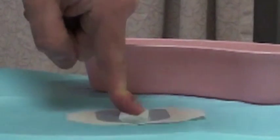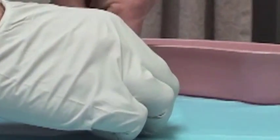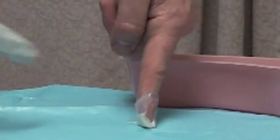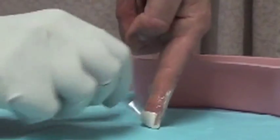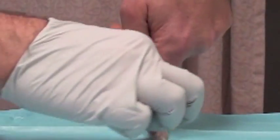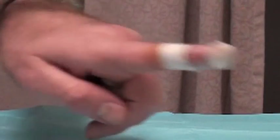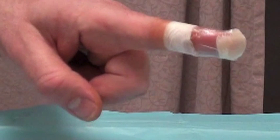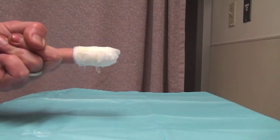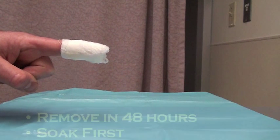Next, fold up the two sides of the tegaderm, then peel off a little cardboard backing and gently wrap it around the finger. If you have it, put a little benzoin on the skin just proximal to where the tegaderm is, and then wrap the whole edge firmly with a steristrip to create a leak-proof seal. Then wrap everything over with a gauze wrap, mostly to hide the scary blood from the patient, and tell them to leave everything in place for 48 hours.